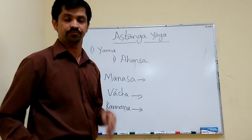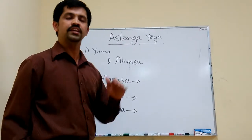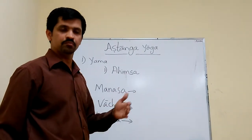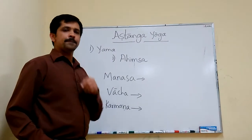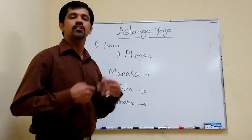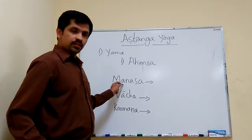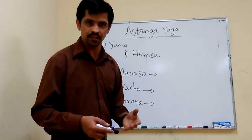How to practice Ahimsa mentally? We should not hurt anybody — that is the mental practice of Ahimsa. Vacha means by speech. There is a habit of some persons to hurt somebody with speech — that is Vacha Himsa. Karmana means physically hurting somebody.